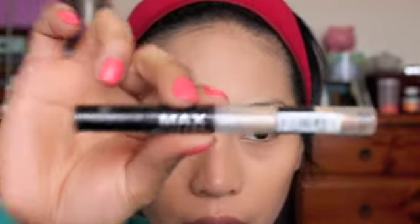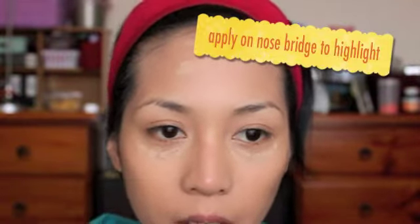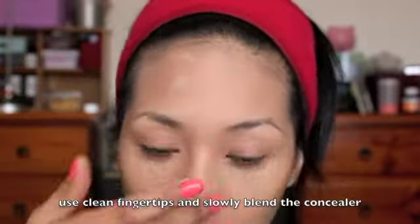Now next is to cover all the dark spots and blemishes. I'm using a Max Factor Master Touch under-eye concealer in beige 309. I'm taking my sponge again and just pushing the concealer onto the skin.